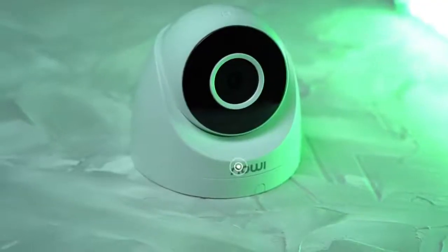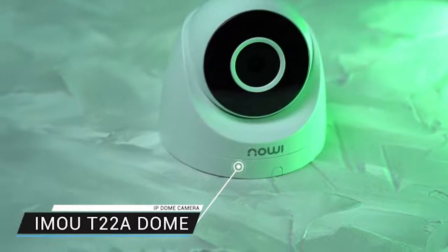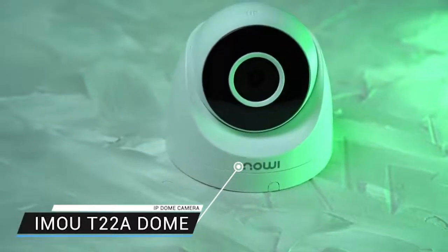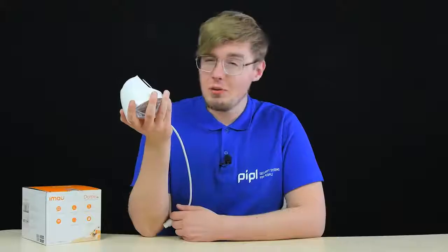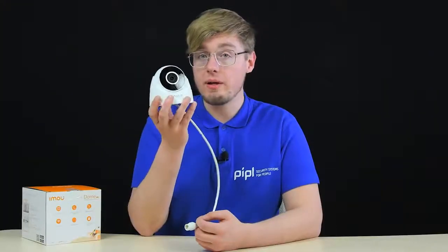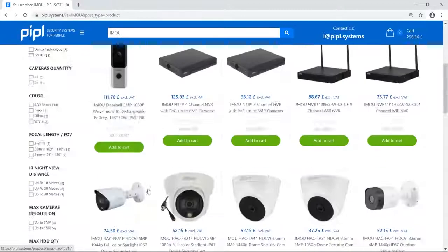Simple doesn't mean bad. The IMO T22A IP dome camera is a really simple, nice, and inexpensive solution for indoor installation. It has a few drawbacks, but at such a price the advantages surpass the drawbacks. This video is a brief but full review of the IMO T22A on the People Systems channel, where you can also get this camera and many other surveillance tech.